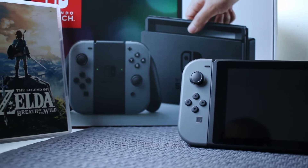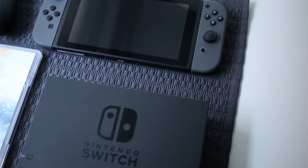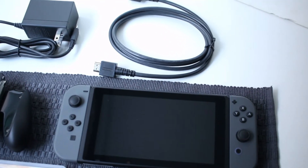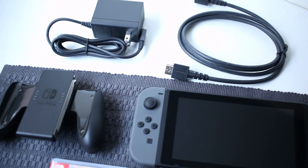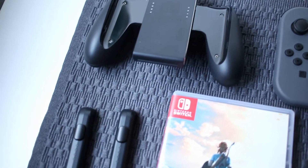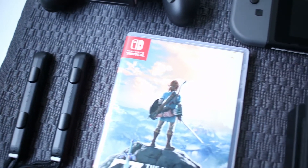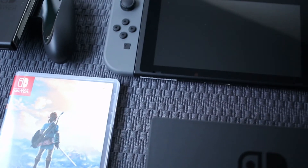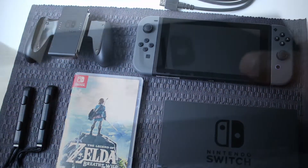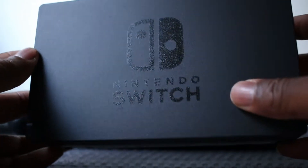Hey, what's going down everybody. I was finally able to pick up a Nintendo Switch. Me and my son were walking around in Best Buy, looking through the video games and stuff, and I've been looking for a Switch for some time now. I asked them at the counter and they said yeah, they got them in, so I picked one up.